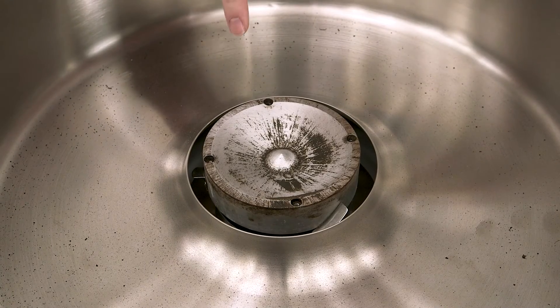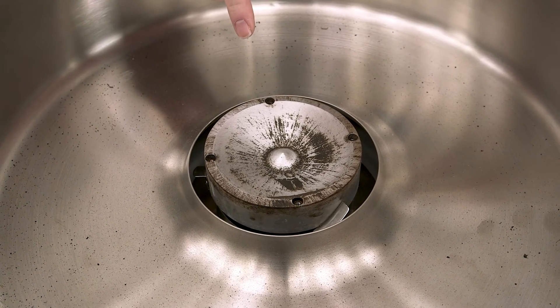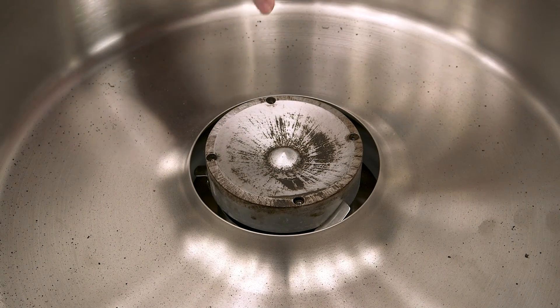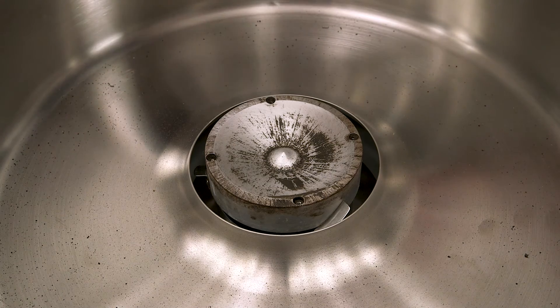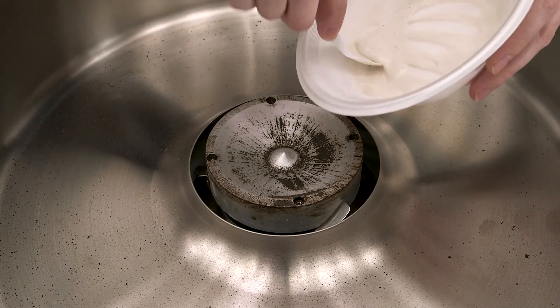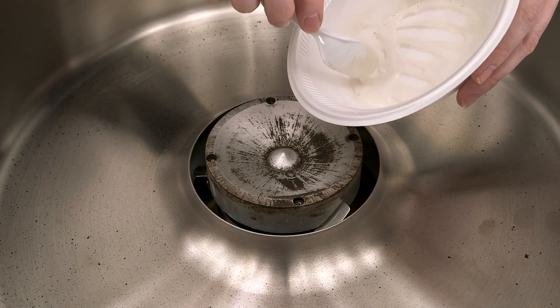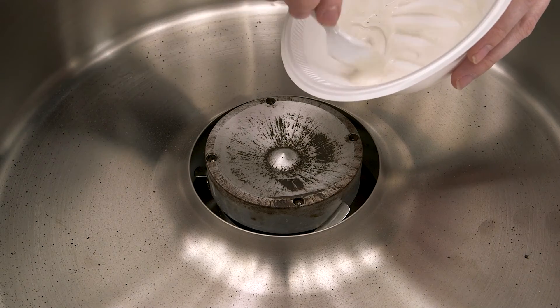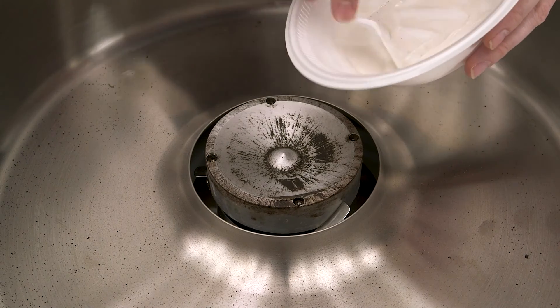There may still be some burnt sugar left inside after using the wire wheel, but as long as you have most of the metal showing, it will be clean enough to use again. Now to finish the cleaning, you'll want to use a scrubbing cleaner. I've mixed up some Comet with water to make a sort of cleaning paste. Other cleaners that could work well here are Soft Scrub or even baking soda.